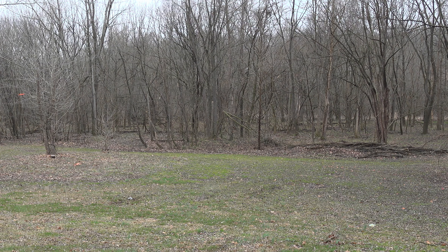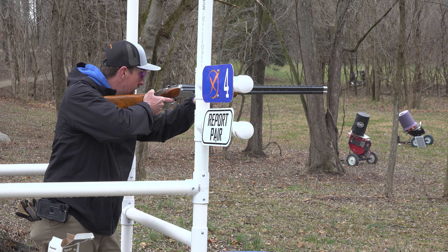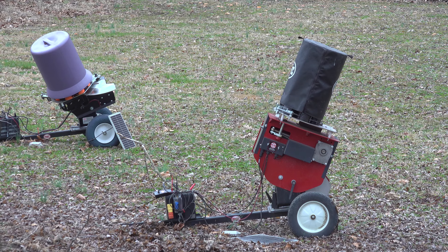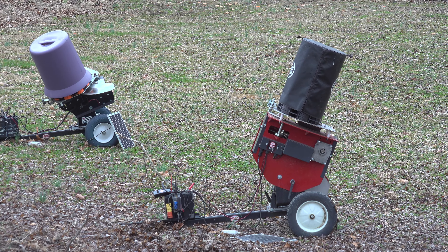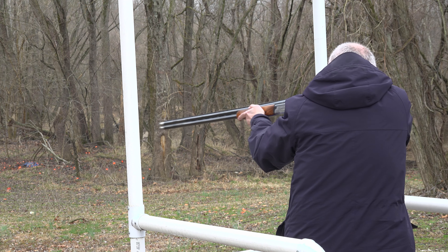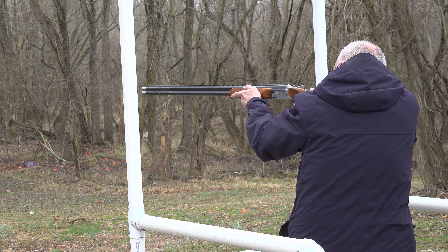At each station you'll be presented different targets. Zach is our club manager and is the individual who sets those targets. Zach, if you would talk a little bit about what determines how those targets are set and the difference between one station and another.